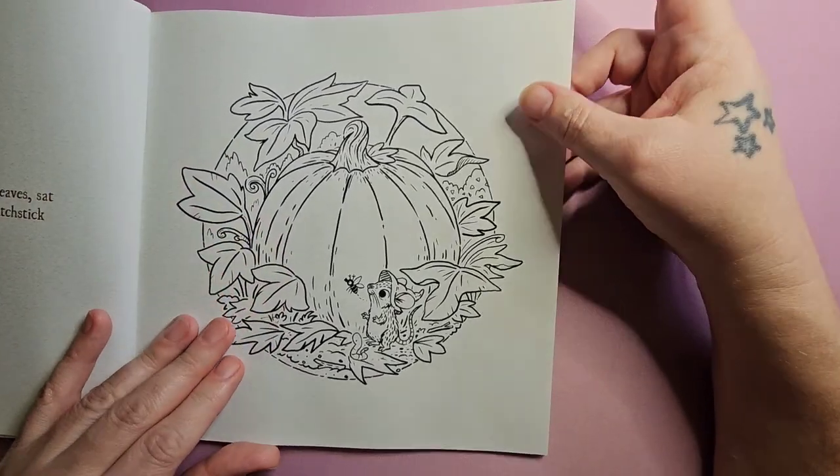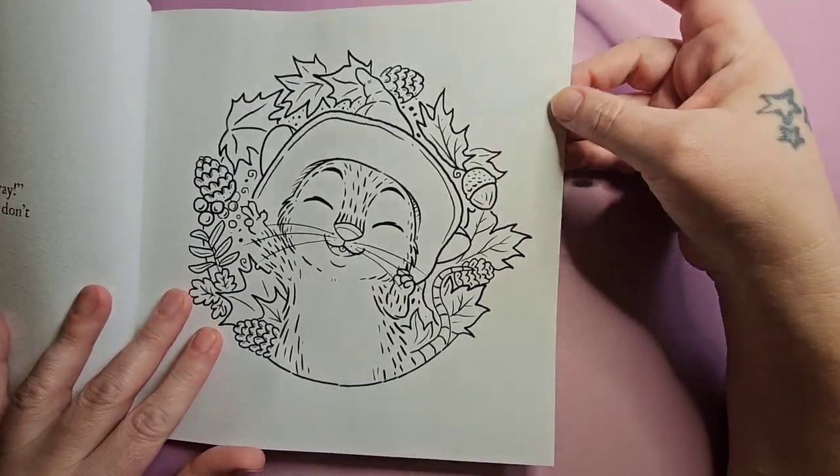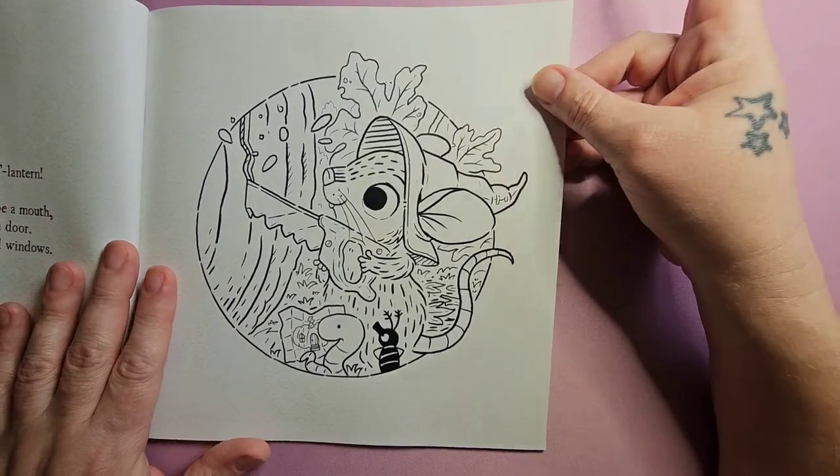I'm definitely going to color this one really soon because I'm dying to get into my pumpkins, and this is definitely the premium paper, not the regular.